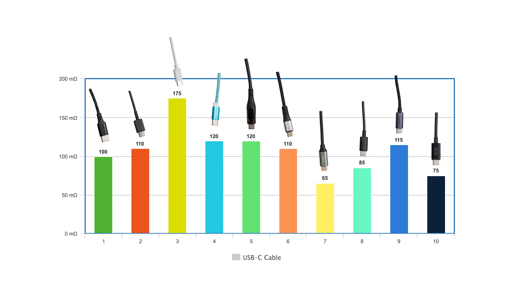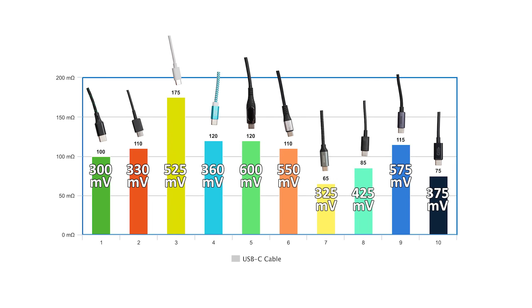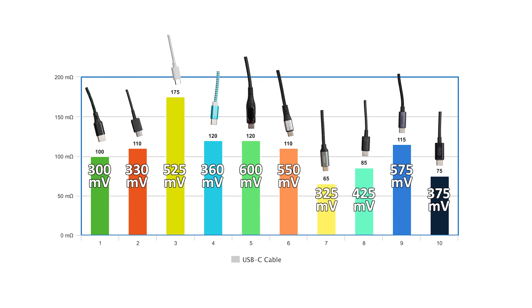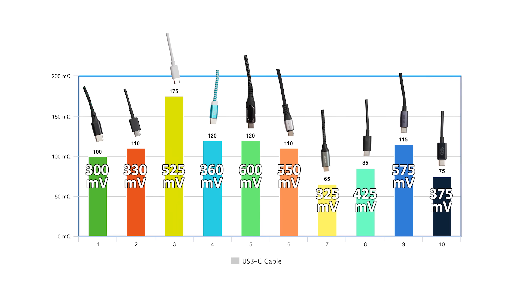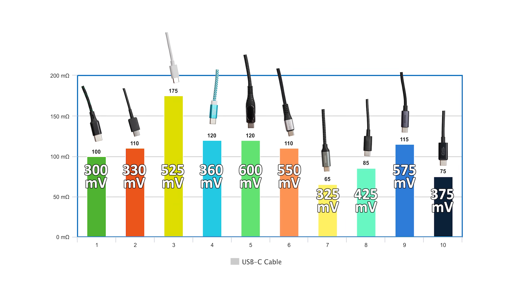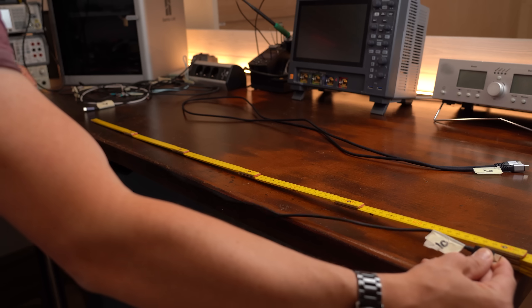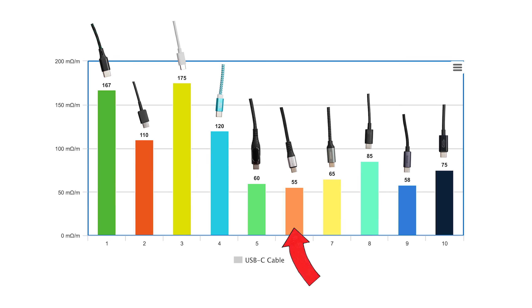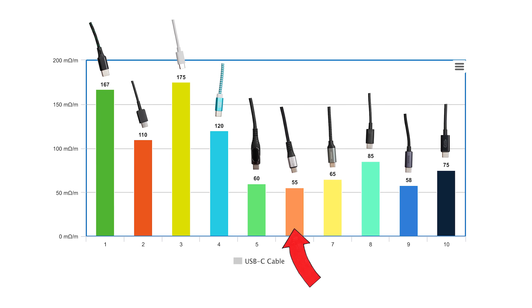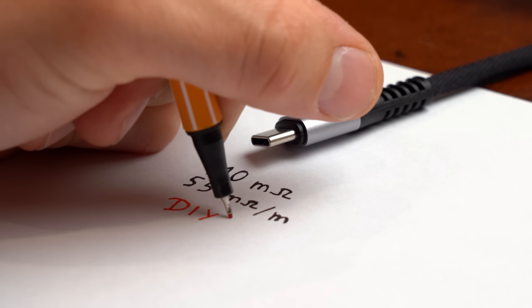I continued by testing each of my 10 USB-C cables, and I was quite happy with the results — none of them exceeded the 750mV max voltage drop, meaning things really got better in the last two years. Since my cables are not all the same length, I also calculated the mΩ per meter value, which revealed that one particular cable was pretty much the winner, even though I had never heard of that manufacturer before. But what about DIY — can we do better?